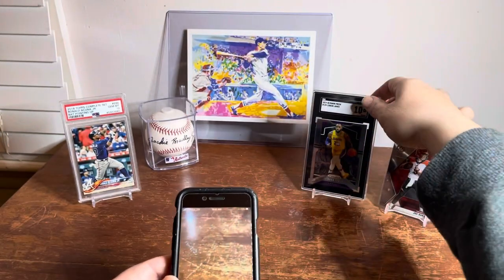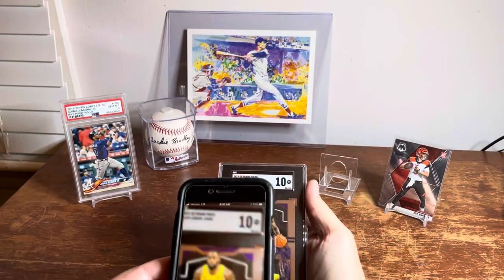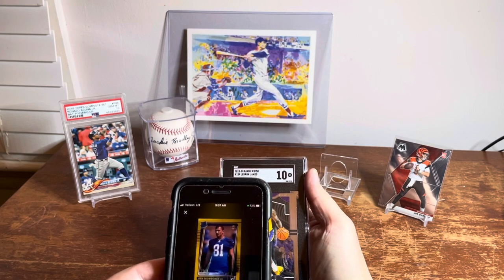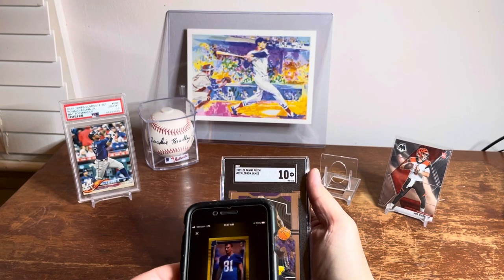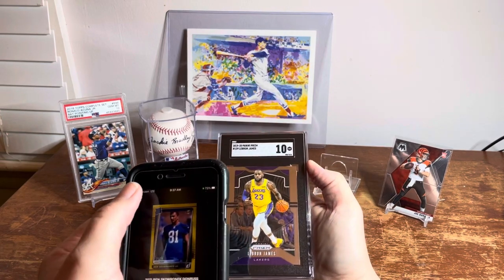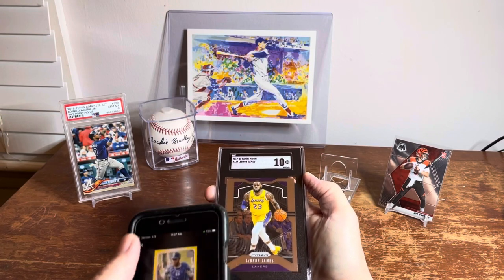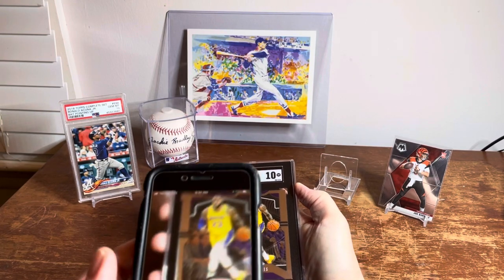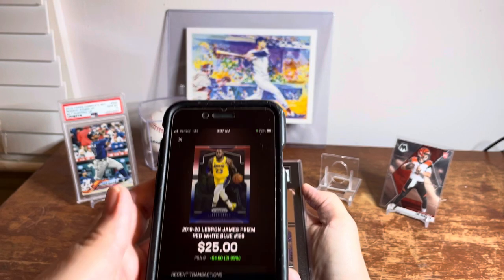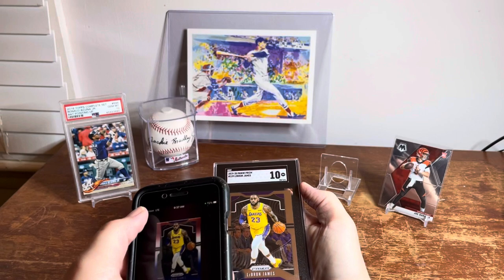Now I'm going to show you the LeBron James SGC 10. Getting a shot of it — you can see it popped up the wrong card: a football player, a gold version. The angle of the card is very important, so I'm going to try to get a better angle and see if it stops thinking this is a gold card. Now it's closer — it's picking up the red, white, and blue version of the card.